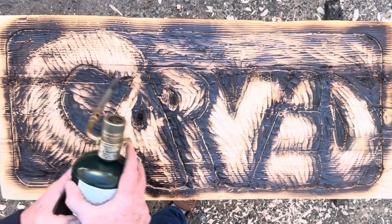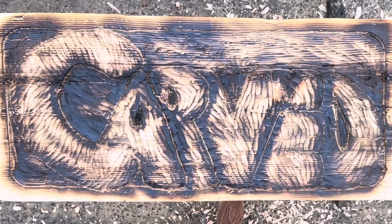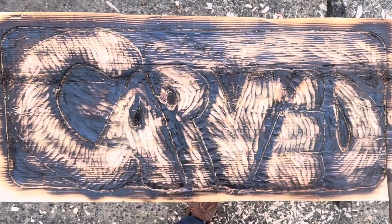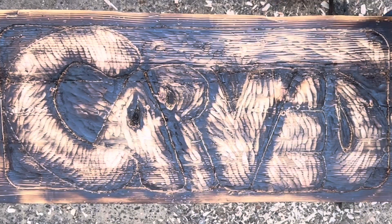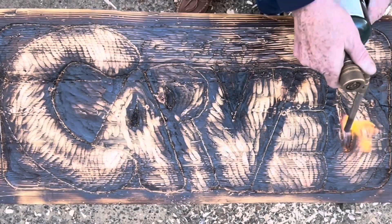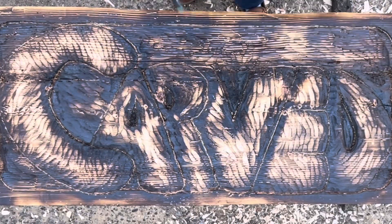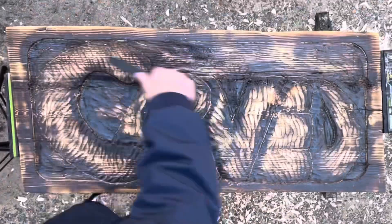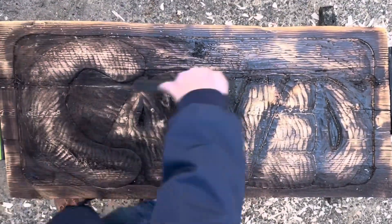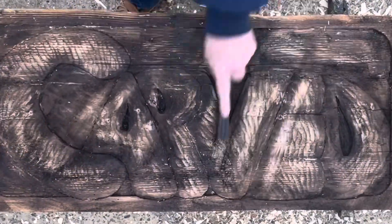Brushing away the charred residue and sanding the surface not only removes any roughness, but also exposes the intricate details of the carving, giving it a polished and professional finish. This process brings out the texture and grain of the wood, creating a striking contrast between the darkened, burned areas and the smooth, lighter wood. Ultimately, cleaning up the wood burning adds a level of craftsmanship and finesse to the relief sign, making it a more refined and aesthetically pleasing piece of art.